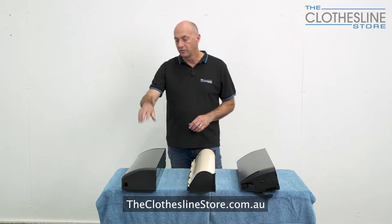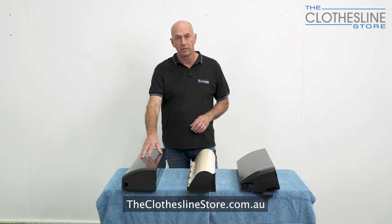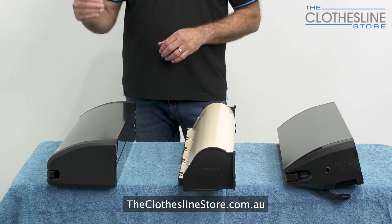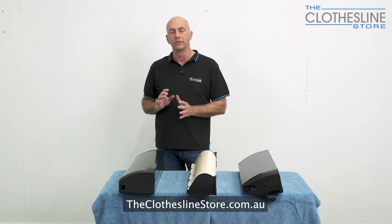The first clothesline is called the Retractable Daytech. This is a metal case clothesline and comes in black. It also has three different sizes: a four line, five line, and a six line, making it quite a versatile product.